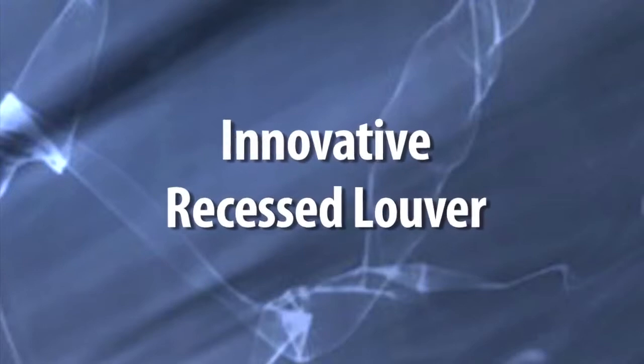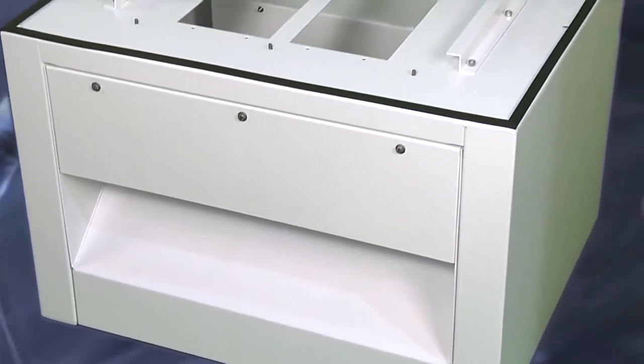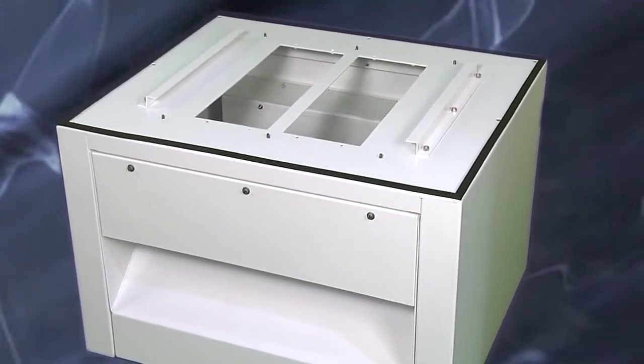The biggest challenge of this design was the recessed louver. A traditional louver would just be open at 45 degrees — if there's enough velocity, it's going to pull those water droplets from the edge and tip back in. We had to keep the velocity low enough to drop out water droplets and debris.